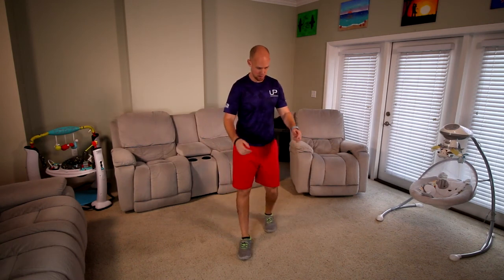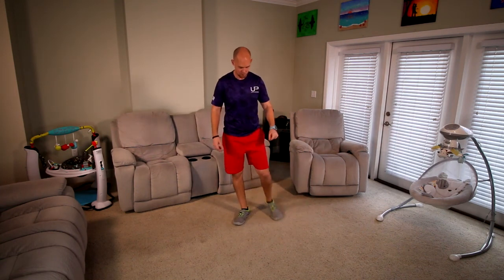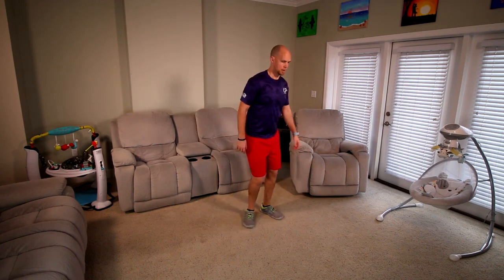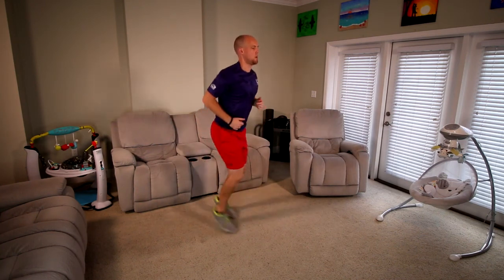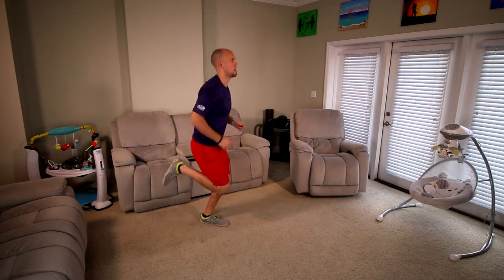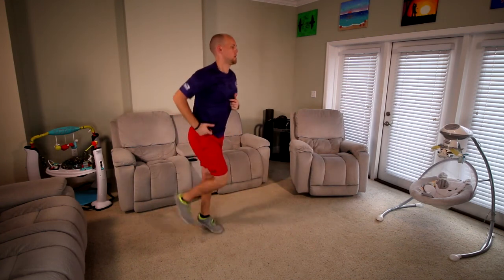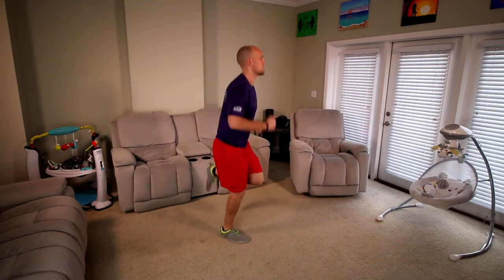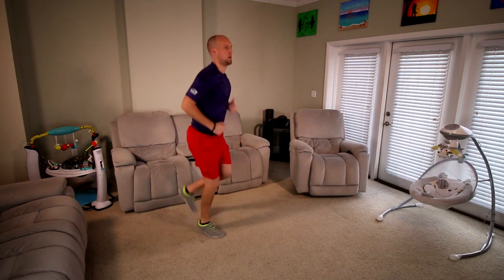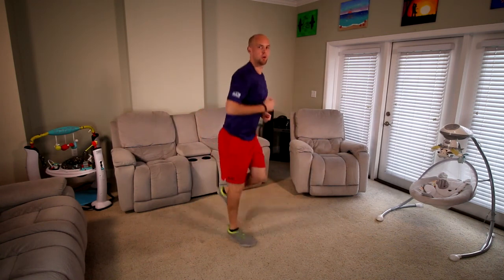We're going to keep this cardio going, going into our butt kicks now. Bring them up. Start at 5 — 3, 2, 1. Let's do it, go. 15 seconds. 4, 3, 2, 1, good.